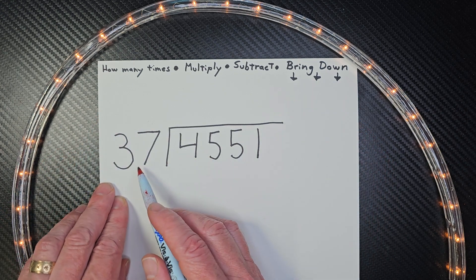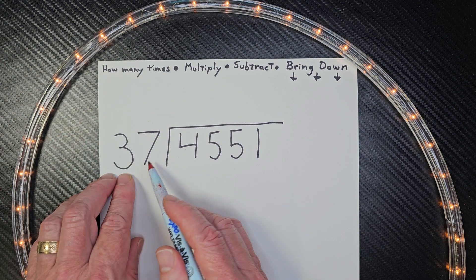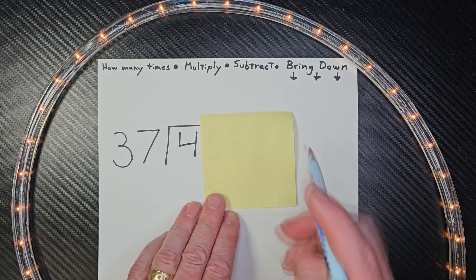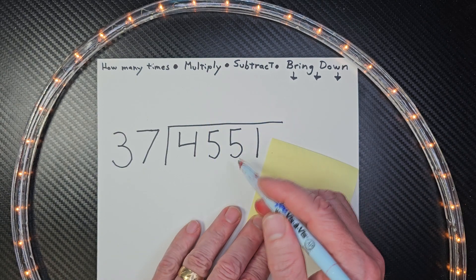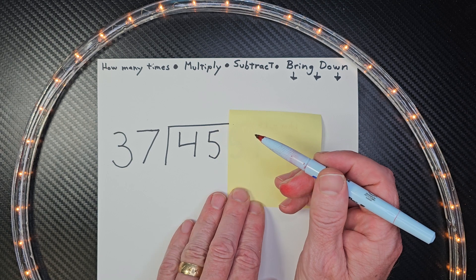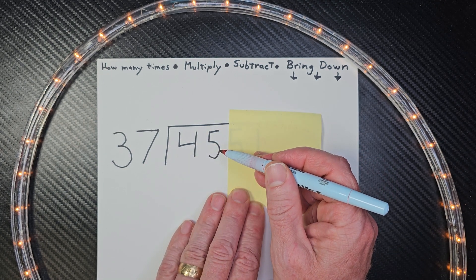So how many times can I put 37? I'm using this piece of paper so it makes this big number not so confusing. How many times can I put 37 into four? I can't do it. So I move this paper over. Can I put 37 into 45? Yes, you can. How many times?